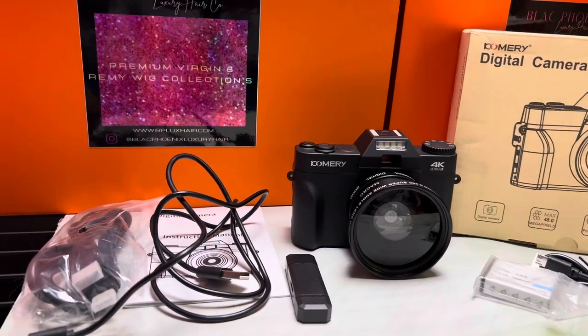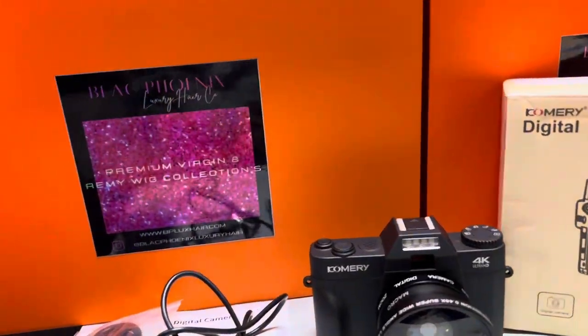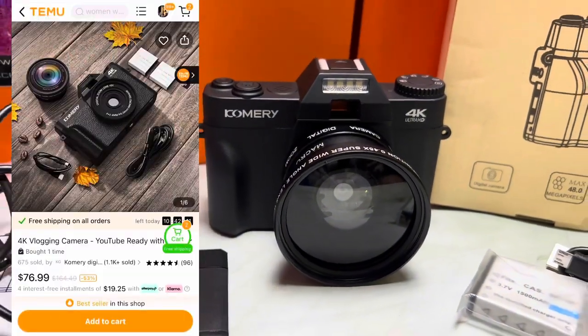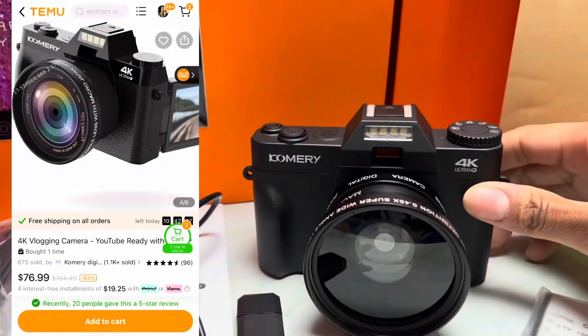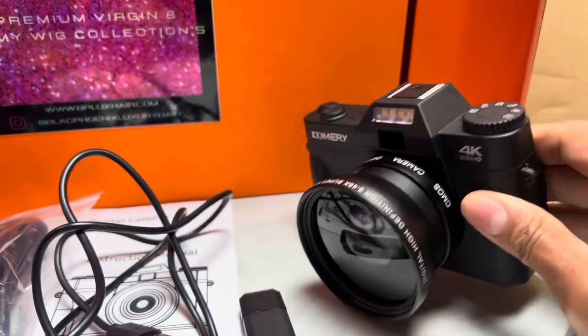I'm gonna do a quick video to show you guys a camera that I got from Temu. I ordered it online — this camera was about $79. It's supposed to be a vlogging camera and it's supposed to be 4K. It also came with a double wide lens.